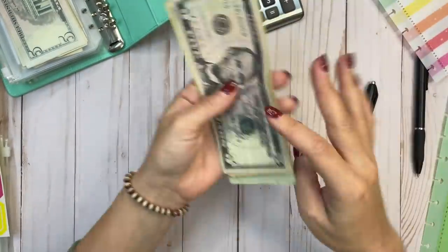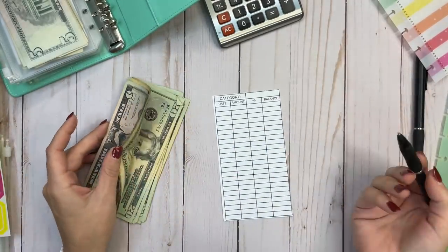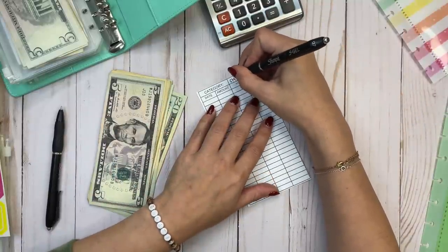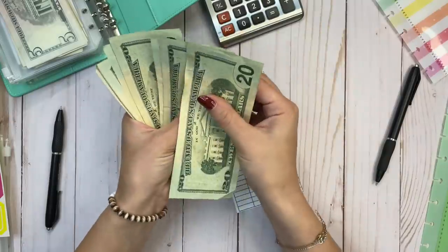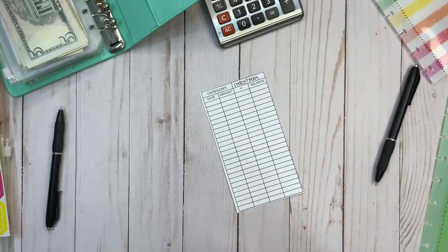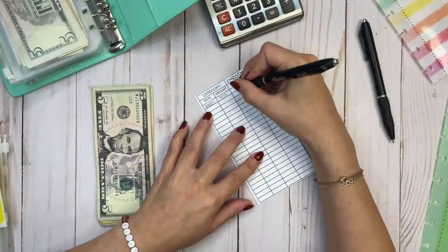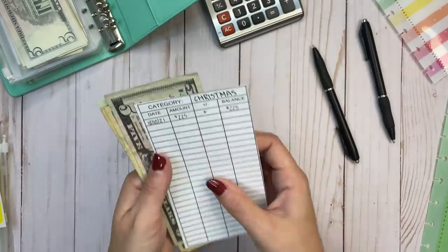Now my Christmas savings tracker. This is one I'll definitely need the register for because I'm going to be adding to it over the next two months but also subtracting from it as I make purchases. I write 'Christmas' as the category, count up $225, and note that the next deposit I make will go on the next line.